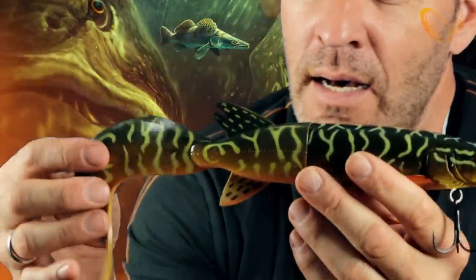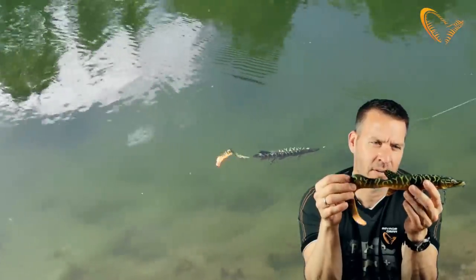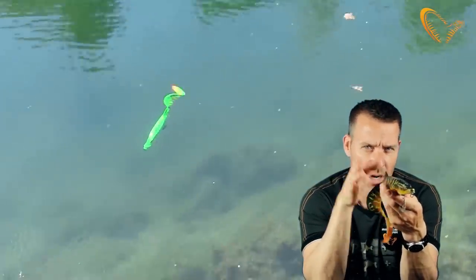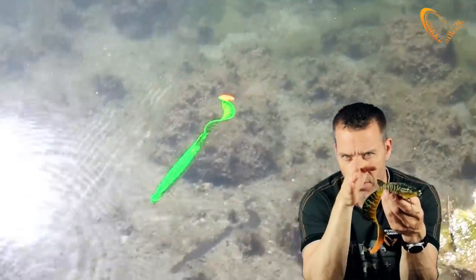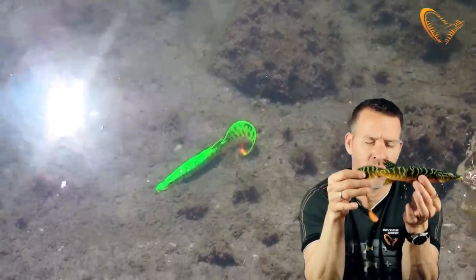The curl tail may not look natural for the pike, but it actually leaves a very interesting swimming pattern. The curl tail is designed so that the front body doesn't rock — it just goes straight. And if you ever watch a pike, how it actually has the body quite straight on the swim, this is exactly what will happen with this curl tail.